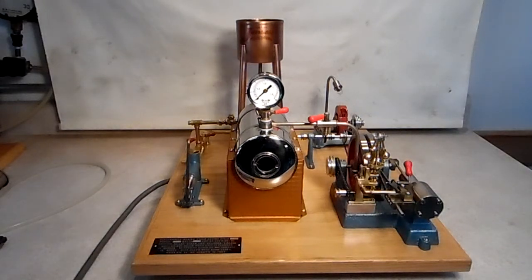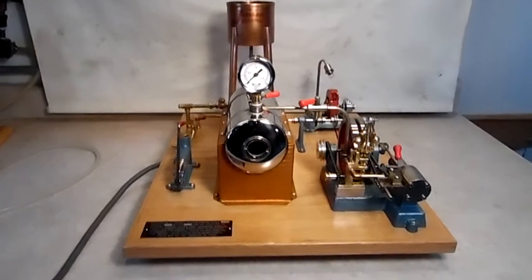Hi folks, St. Paul's Steam here, introducing my new steam plant I just got done with a few days ago. I call it my Jensen 20 double GG steam plant, and let's take a closer look.